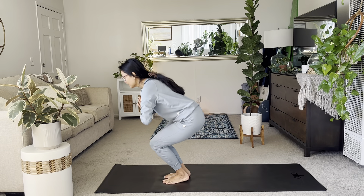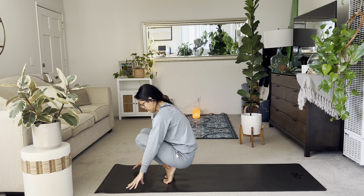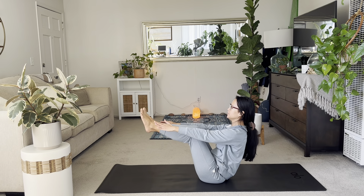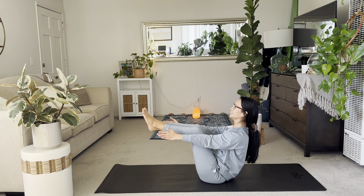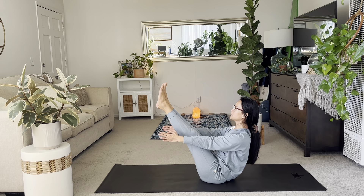Please lower down. Crouch and curl, little ball. And then if you can, lower down to your seat. Our first boat pose of class. Lift your knees. Open up through the chest. Maybe straighten out the legs, if that was enough hamstring stretching for you.